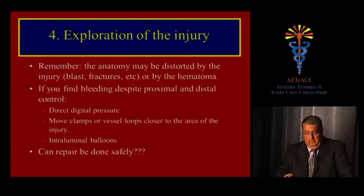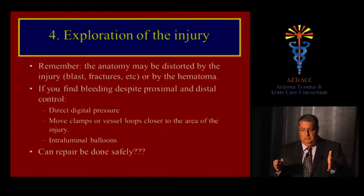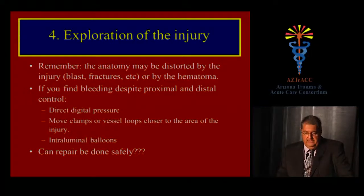Move the clamps or vessel loops closer to the area of injury. In areas of difficult access — such as the subclavian or proximal femoral — you can use intraluminal balloons or small Foley catheters: place them in the wound track, inflate the balloon, and obtain at least temporary bleeding control so you can dissect the artery and bring your clamps closer together.